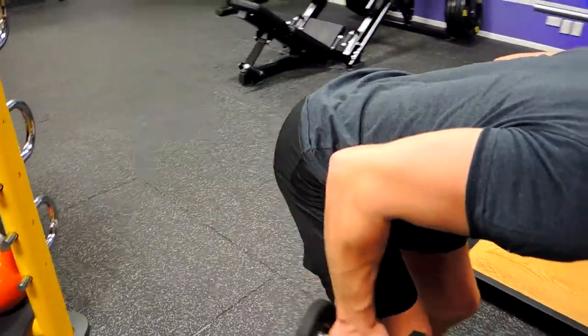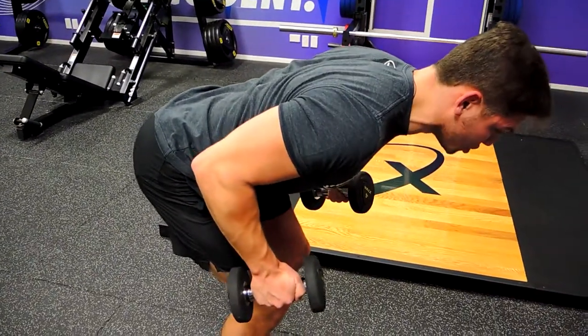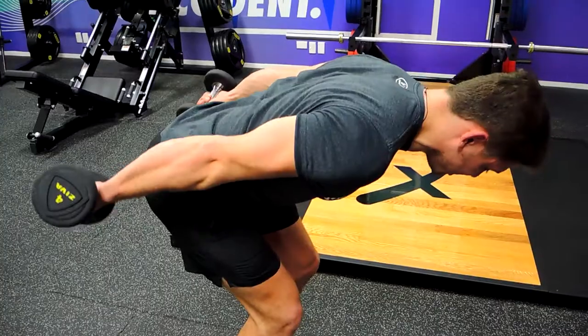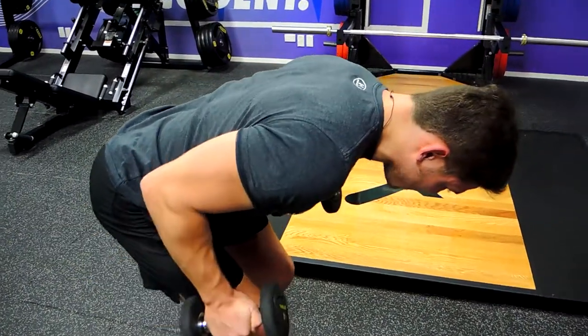Twisting at the top and coming down — keep those shoulders from rolling forward, that's super important. Keep those shoulders drawn back during the movement: sitting back, controlling down, standing back, controlling down. That, guys, is the dumbbell kickback.